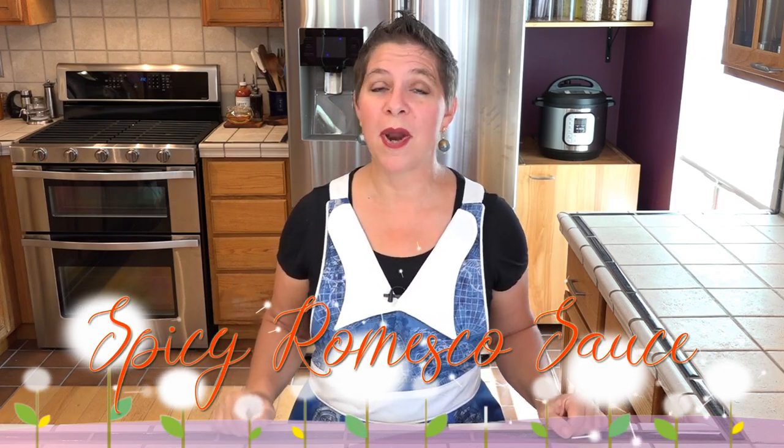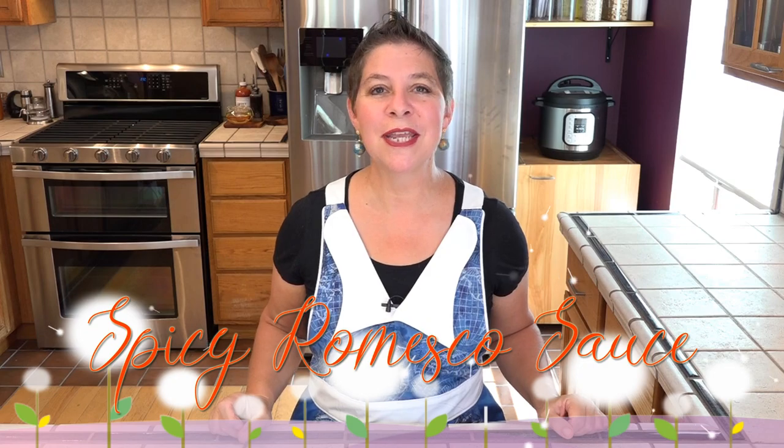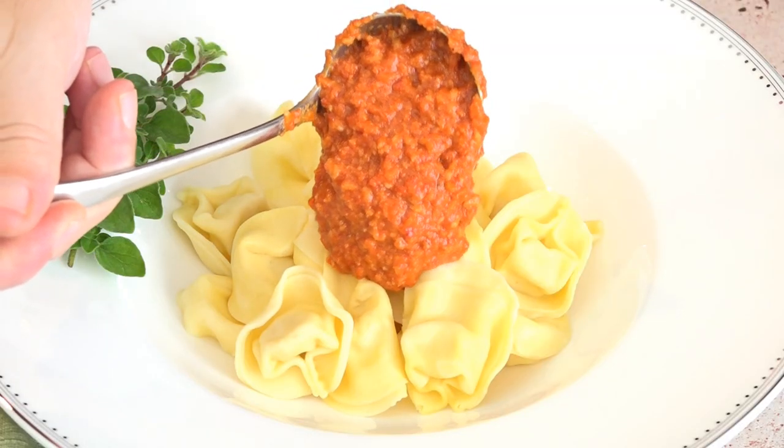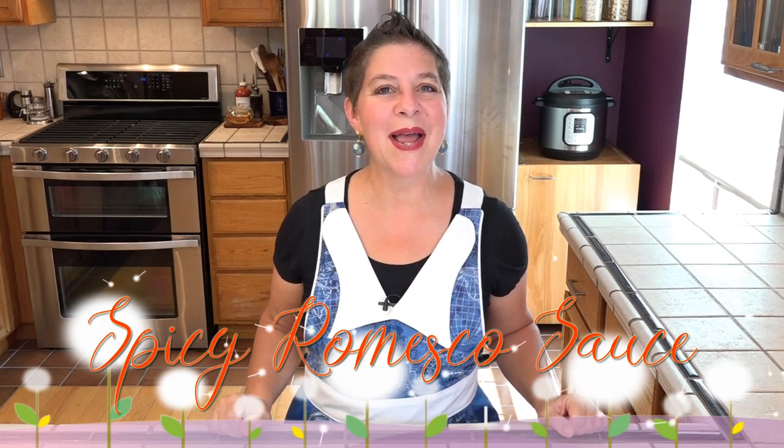This is a classic Spanish roasted red pepper sauce and it's traditionally used as a spread or a dip, but it can also be used as a pasta topper in a pinch. We need to start this sauce by roasting some red bell peppers, so let's get started.